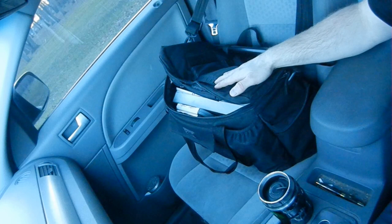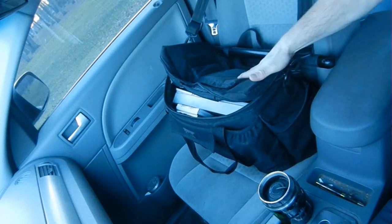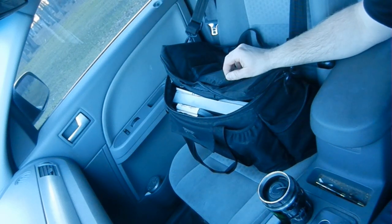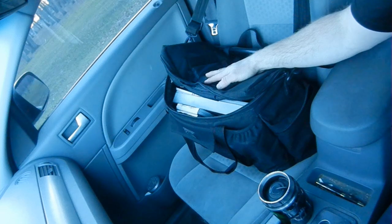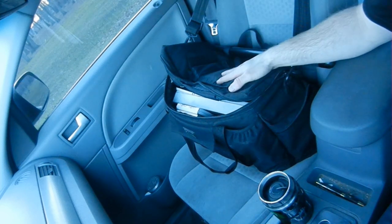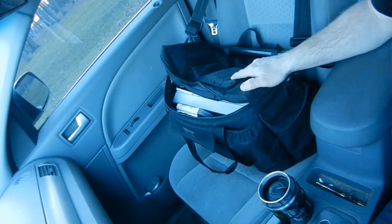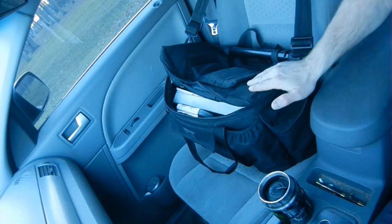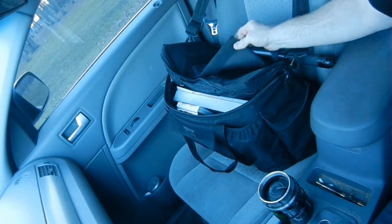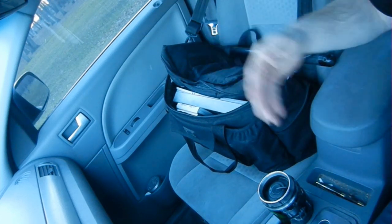A lot of duty bags have a big patch that says police, security, air force security forces, or military police on the top, or it'll be embroidered into the top of the bag. I have no idea why people do that, why companies do that, or why guys like it. Nobody that owns one of those bags with police written across the top has given me a good explanation. My bag has velcro on the top for one of those patches, and what I did is I just took the extra divider that comes with the duty bag and stuck it to the top so I won't lose it in case I need it some other time.